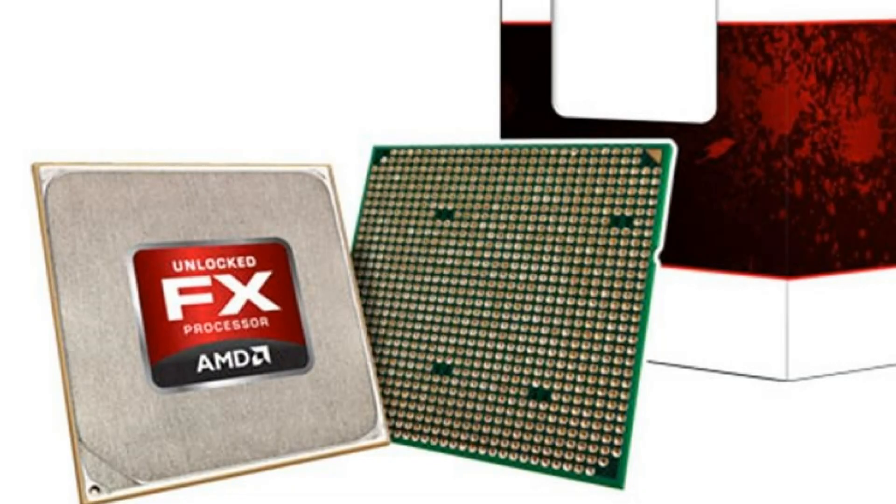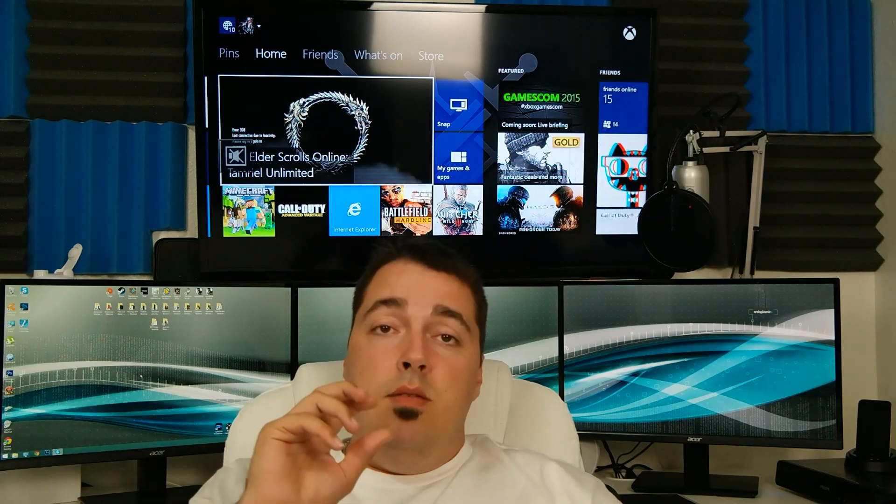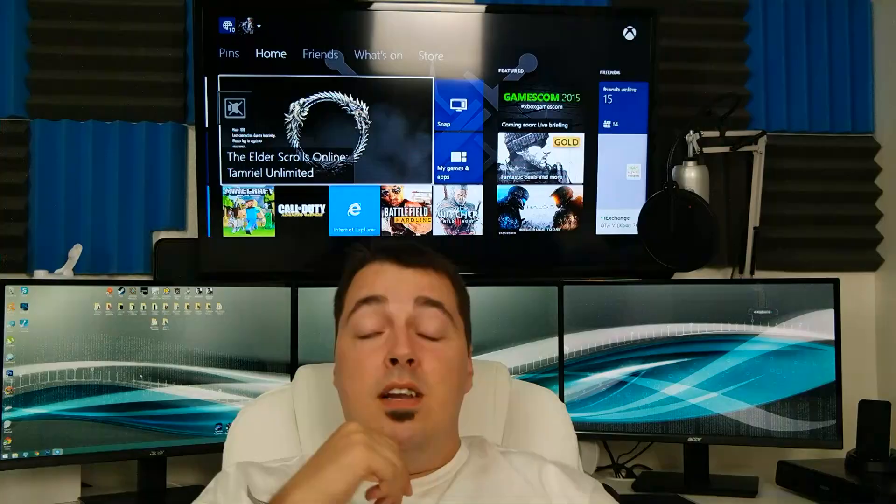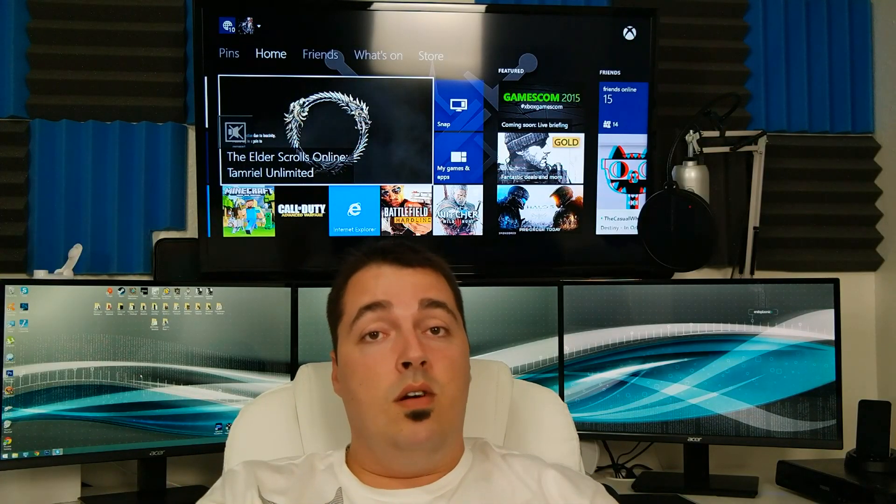For the processor, we're using the AMD FX 6300 Vishera 6-core. This has a 4.1 gigahertz turbo and the socket is AM3 Plus, running on about 95 watts. It's going to pair up with any AM3 Plus socketed motherboard, which is our Gigabyte GA-978D3P. If you want to upgrade your processor in the future, you can upgrade to the 9590, which is AMD's highest processor right now. I've heard rumors they're coming out with the 9790, which could be about a 10-core processor.